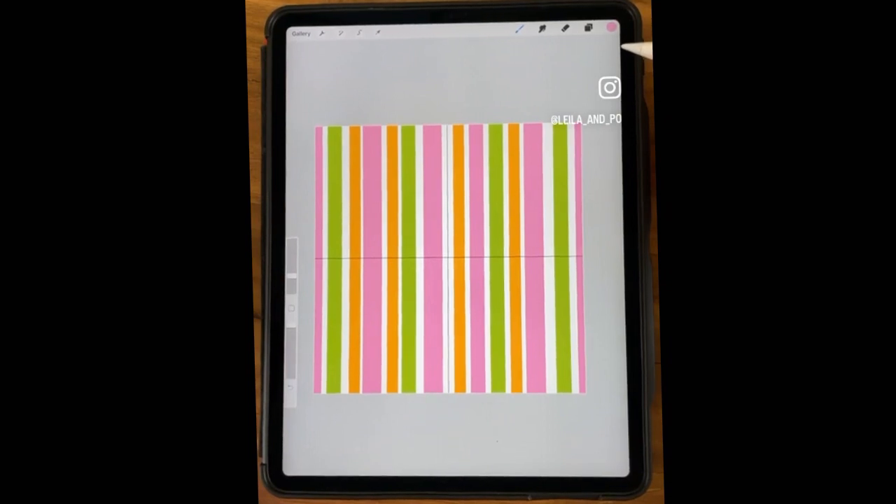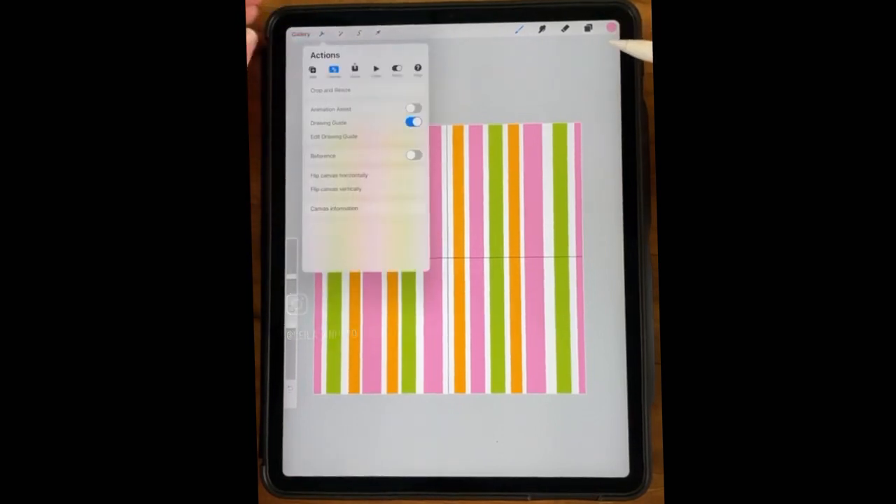It'll be on IGTV if you missed it. It's pretty fun, and you can pick any color scheme you want.